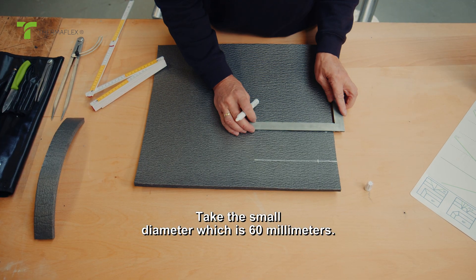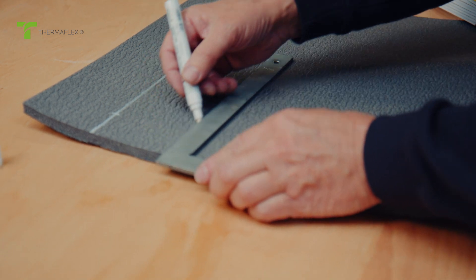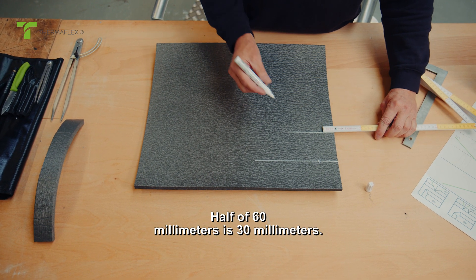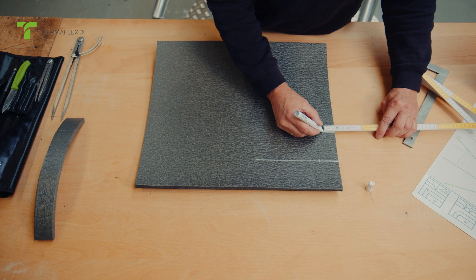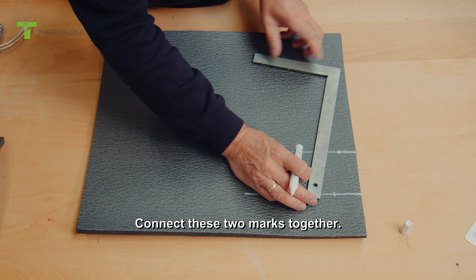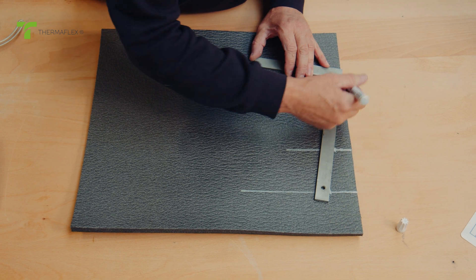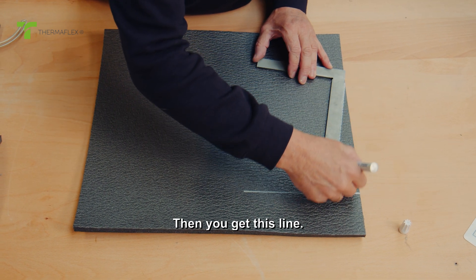Take the small diameter, which is 60mm. Half of 60mm is 30mm. Connect these two marks together, and then you get this line.